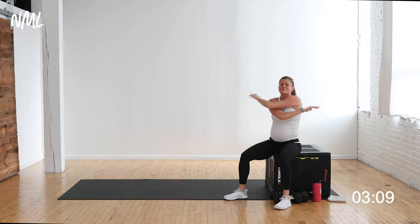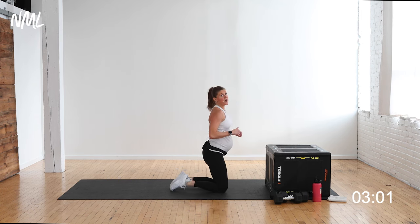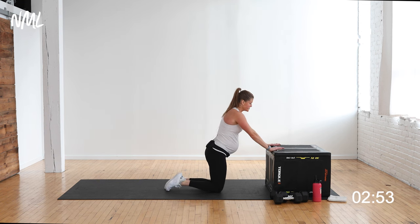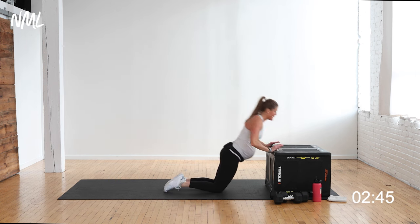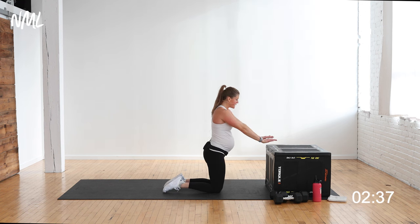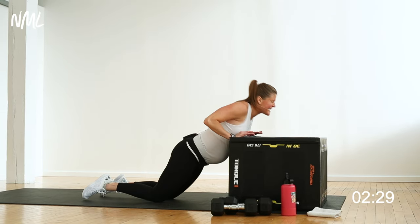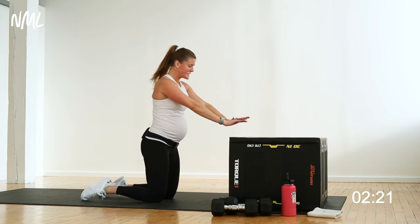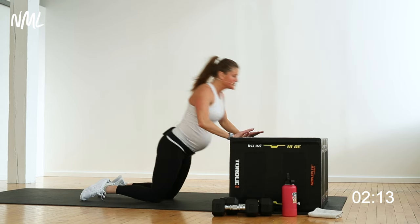Holy bananas — those triceps are on fire! Arms are feeling super pumped up, and we've got one final move. Kneeling tricep push-up — option A, keep hands on the bench; option B, give me that little powerful push-up. Last move: 3, 2, let's go — down, up. 40 seconds right here, the big finish. Chest, shoulders, triceps all working together in that final burnout. Keep those elbows tight, lead with the chest. Pushups are hard, but you are strong. Last 10, 9, 8, 7, 6, 5, 4, 3, 2, and 1!